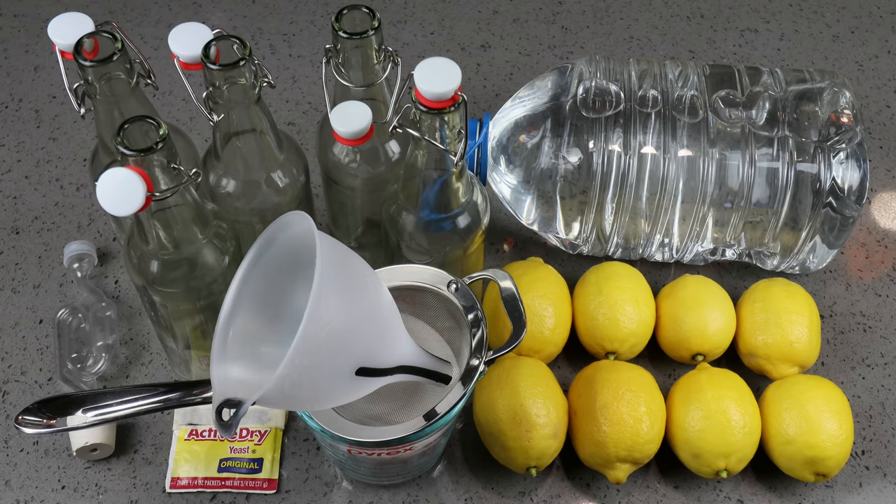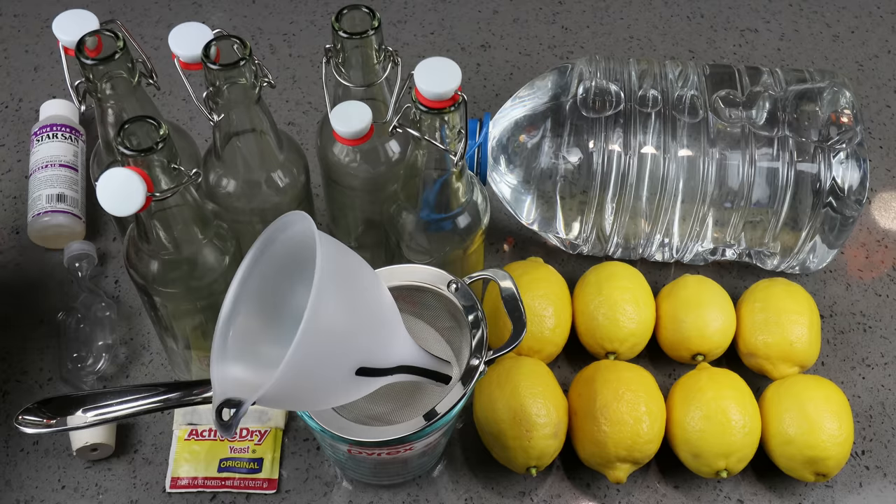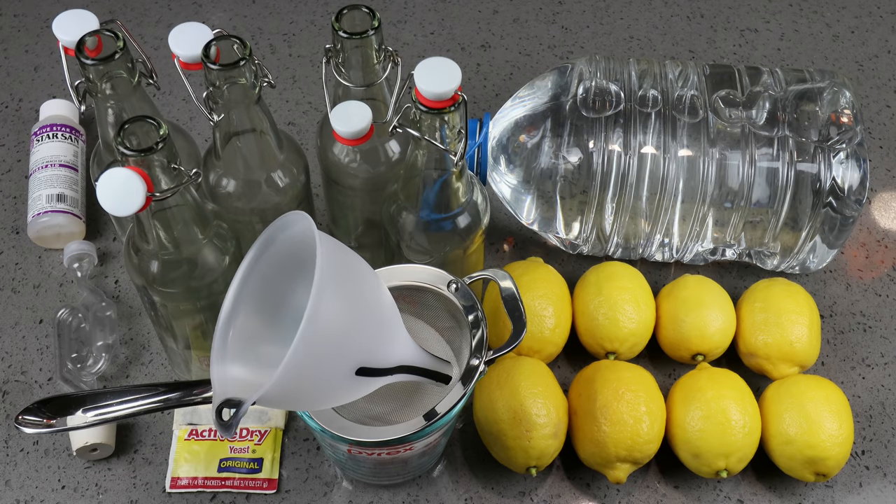If you've got one, a funnel would be helpful to funnel everything into the bottles. And of course, using your sanitizer of choice, you want to make sure everything has been properly cleaned and sanitized. This time around, I'm going to be using Star San as my sanitizer. And that is what we're going to be using to make this not-so-hard lemonade.